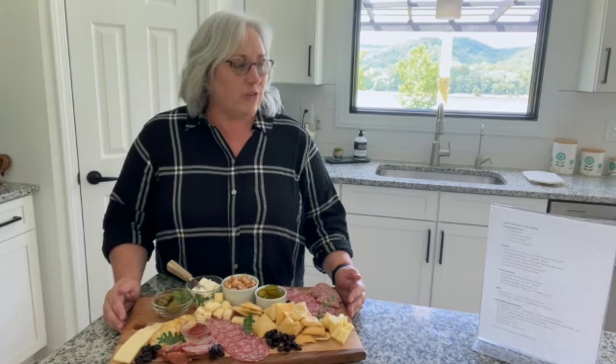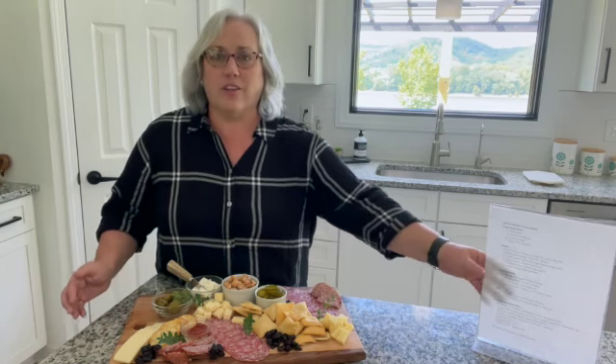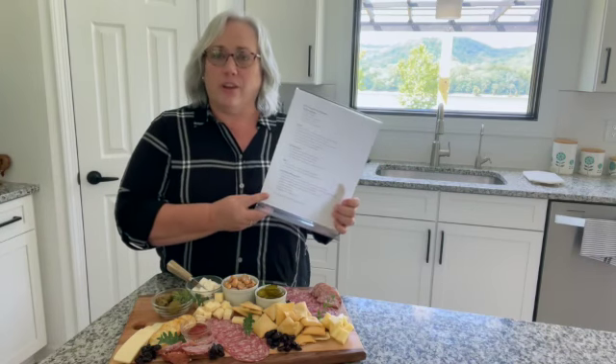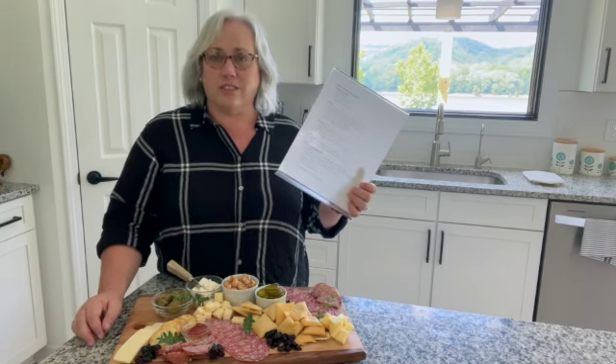We put together a shopping list, and we're going to link this shopping list to our Facebook post and YouTube post for you, and we're going to link a great picture, a close-up, so that you can see it close up.